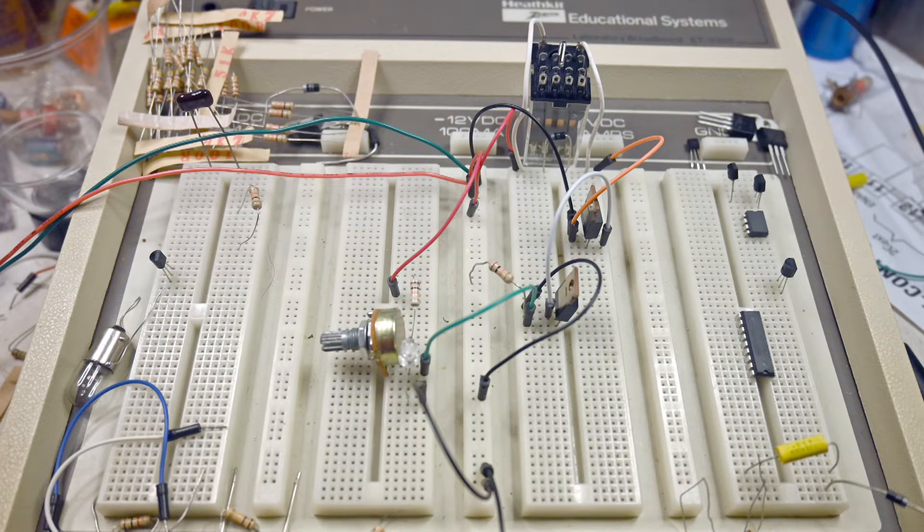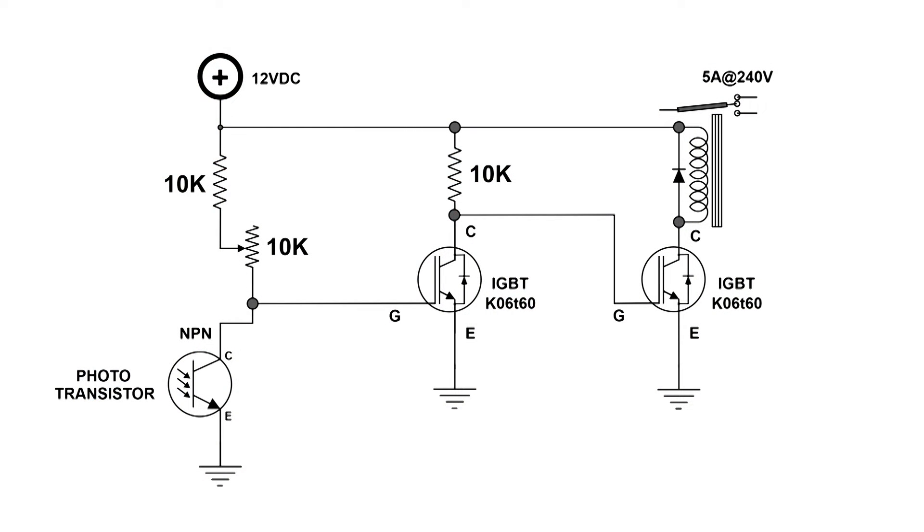This is the circuit I came up with for turning on automatically by the sun — pretty much any device you want. Here is the photo transistor. It's really hard to see because it's clear plastic with a small couple of wires coming out. We are taking the output from the collector, and that output goes to an IGBT. Then I've got an output from the collector again that goes to another IGBT, which provides a 180-degree phase shift and produces the results that we want.